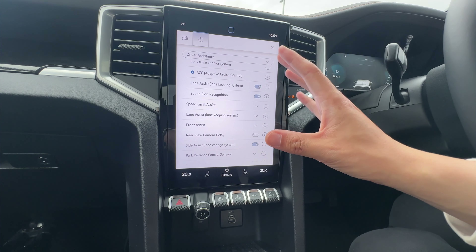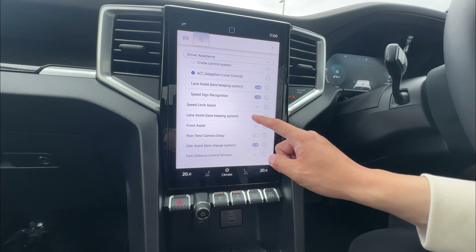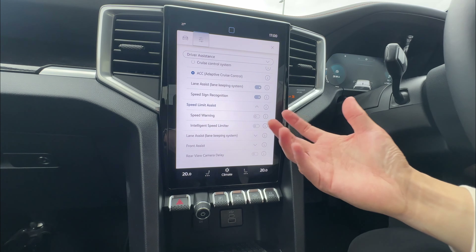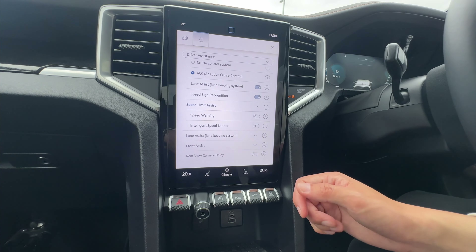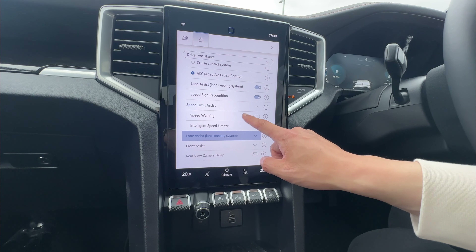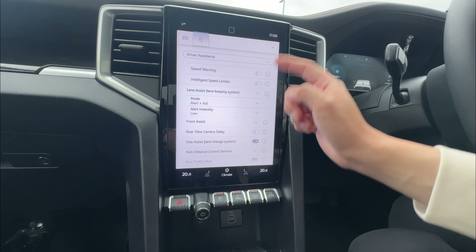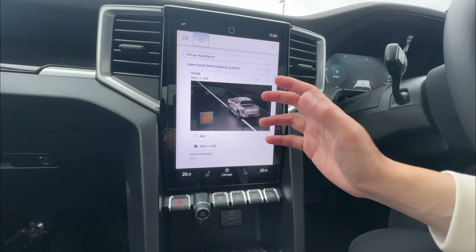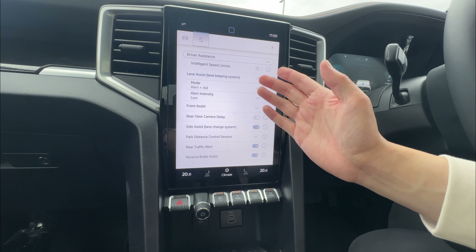Speed sign recognition reads the speed signs and displays them on the dashboard — enable or disable as you like. Speed assist provides a speed warning if you go over the speed limit. You can also have intelligent speed limiting, which tries to slow you down if you exceed the recognized speed limit — I don't personally like it, but it's up to you. Lane assist can be set to alert mode (warning only) or aid mode (steering adjustment), with low, medium, or high sensitivity.